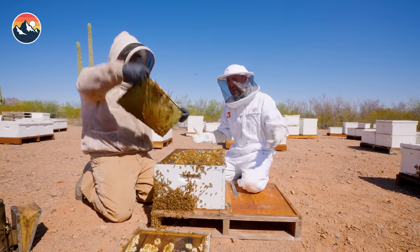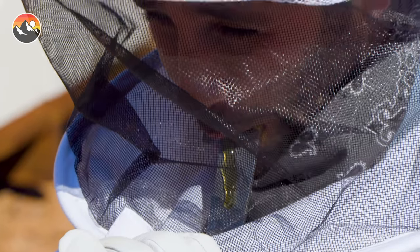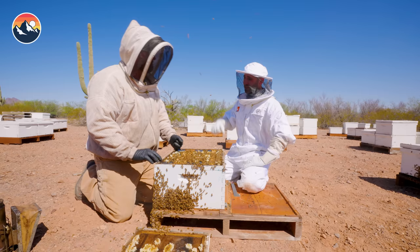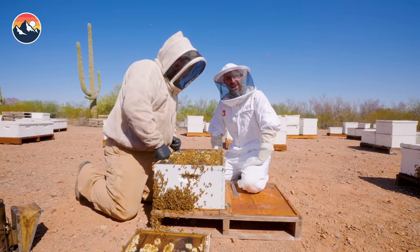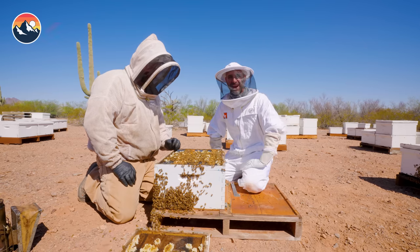Well, I'd say we learned quite a bit today — exactly what's inside of a bee box. I got to try honey straight out of the hive and even got to meet the queen. That was fantastic. Chris, thank you so much for this education in bee boxes. You're welcome, Coyote. I'm Coyote Peterson. Be brave. Stay wild. We'll see you on the next adventure.